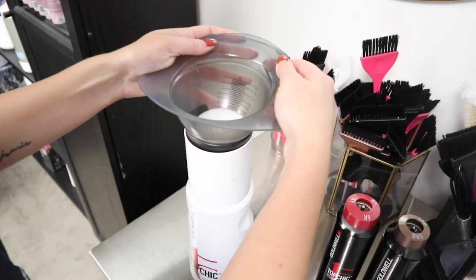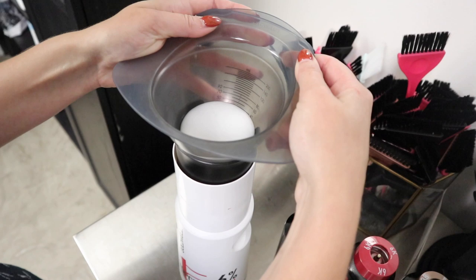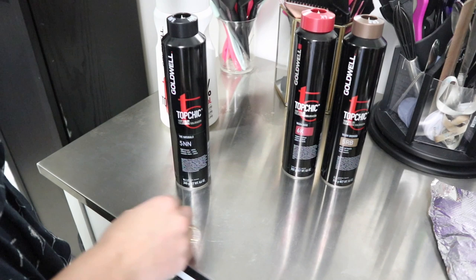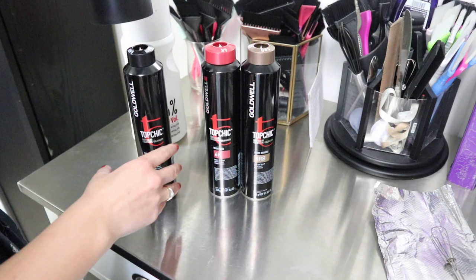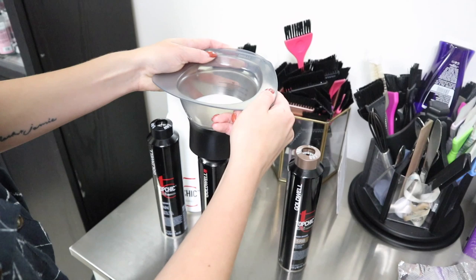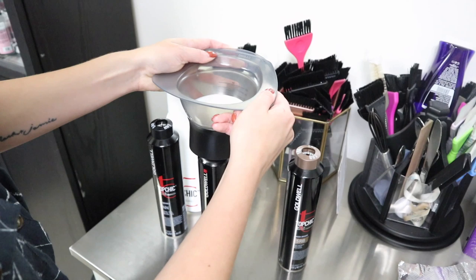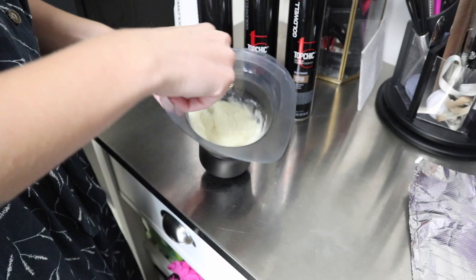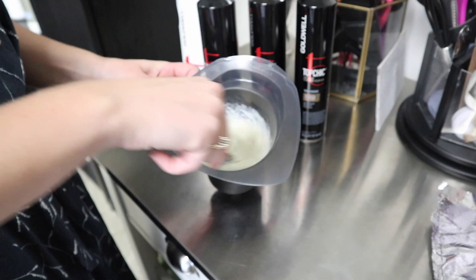We're going to attack her gray hair first. I'm taking 20 volume developer — if you've never seen Goldwell, this is a really cool system. I'm doing about 60 mils of 20 volume developer. Half of my formula is going to be 5NN, which is our double-N pigment, and the other half is equal parts 6K and 5RB. So about 30 mils of 5NN, 15 mils of 6K, and 15 mils of 5RB. I love this system because you can literally see right where your line is — it keeps everything really clean. I've always used Goldwell especially for my reds and permanent color; it makes mixing fast when turning clients around.